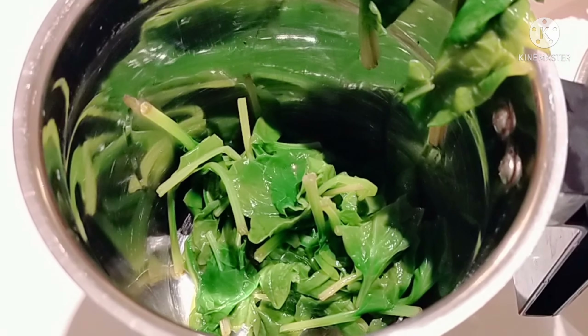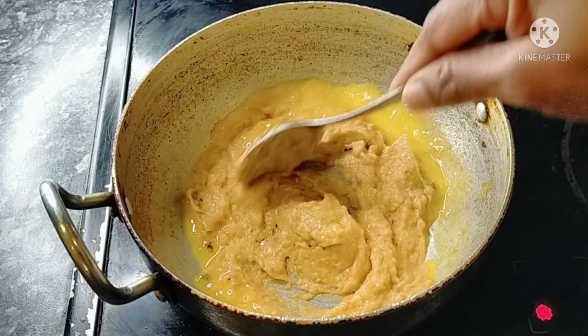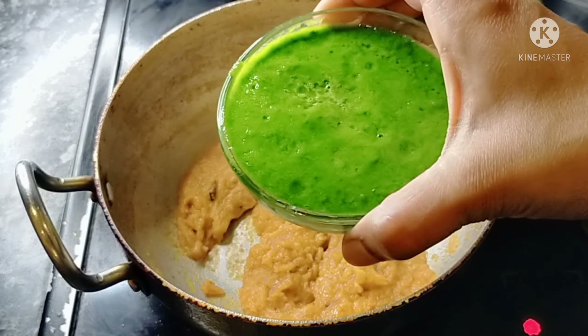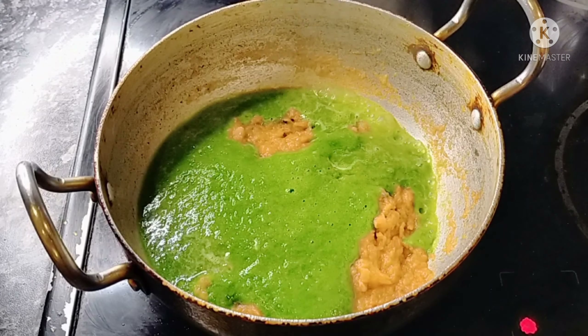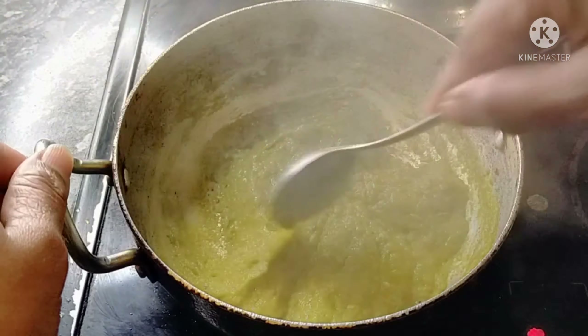Add tomatoes and 2 tablespoons of pepper. Add black pepper and tomato oil. Add a teaspoon of pepper and onion oil. Add the onion-tomato mixture to the butter and oil, and cook the onion-tomato paste on medium heat.